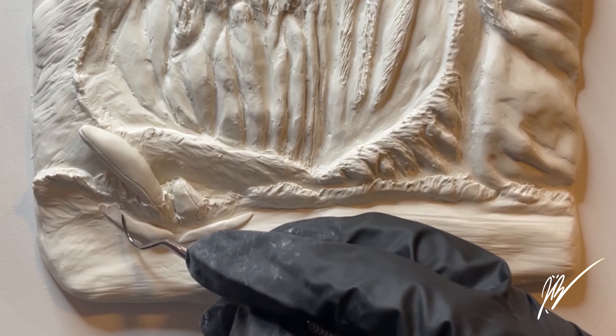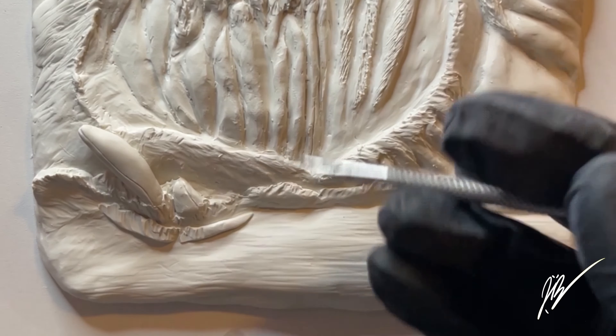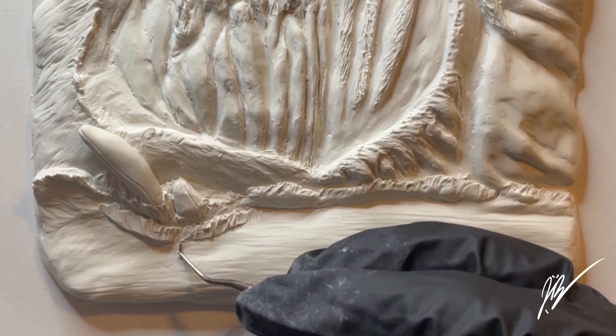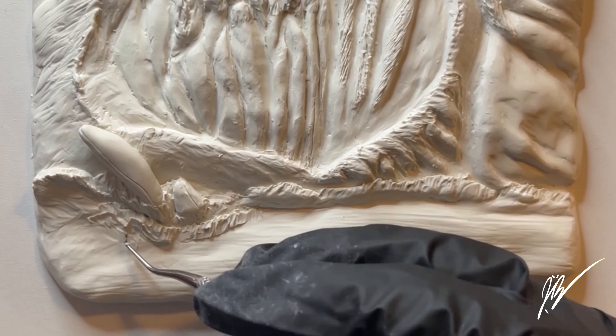Not just a beach sculpture, you guys. This is a highlight clip from the full length 45-minute video of me sculpting the two volcanoes from the Pixar 'I Lava You' short.